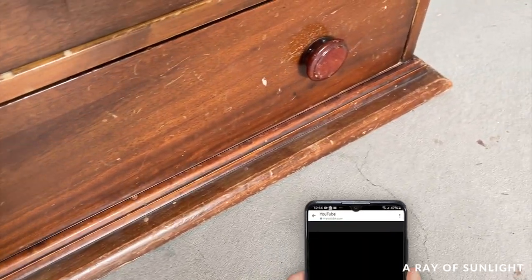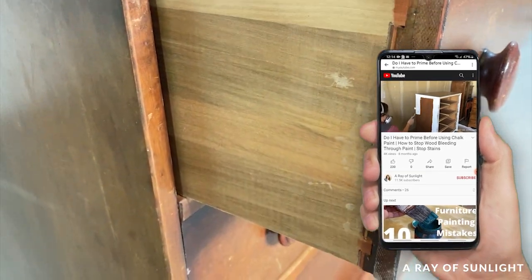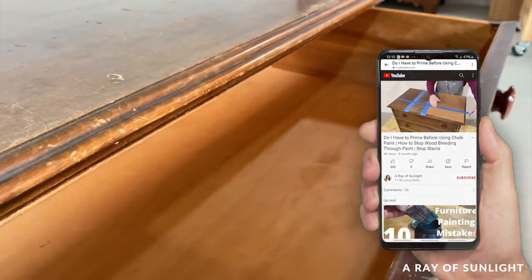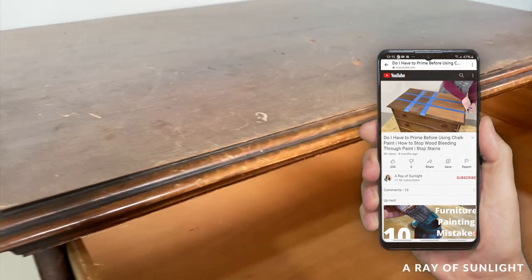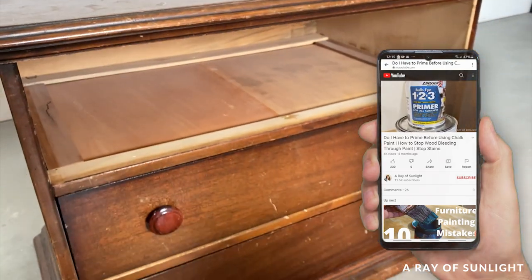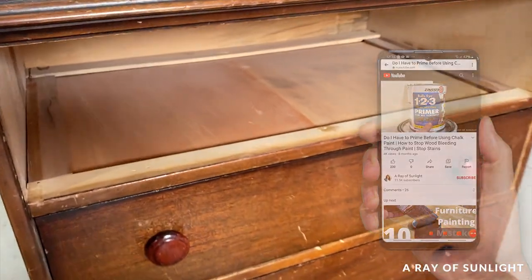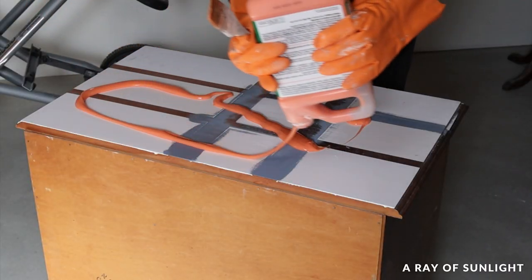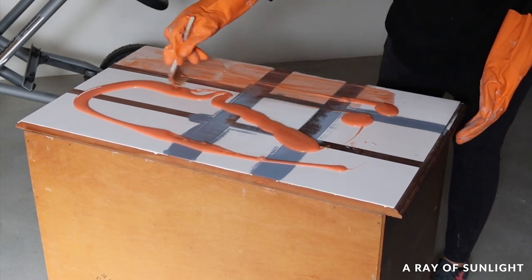Before I could really get started on this project, I had to undo what I did for another video. In that video I taped off the top so I could compare different stain-blocking primers, basically to show why I prime before painting — I'll link that video in the description. Anyway, I stripped the paint and the primer off so I had a clean slate for this project while I worked on the rest of the dresser.